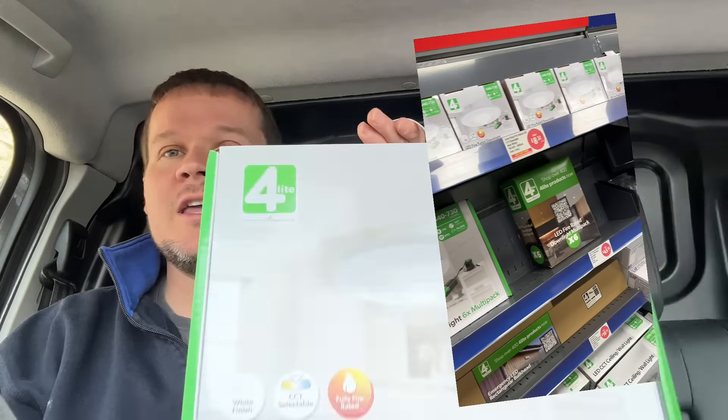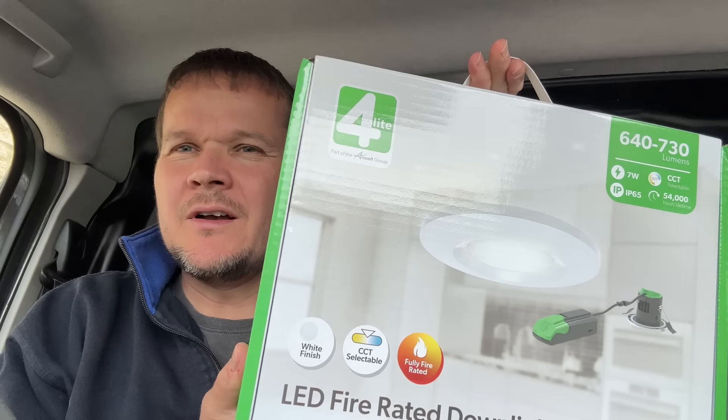So today we've been asked to install some of these. You've probably seen these turn up in Screwfix or wherever you get your bits and bobs from. These are by 4Light. Today we've got a job to go and install six of these in a carport. I'm just going to go and get James, but I just want to let you know a few things I do like about these lights.